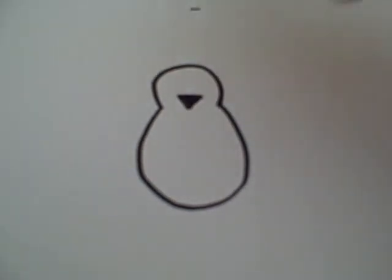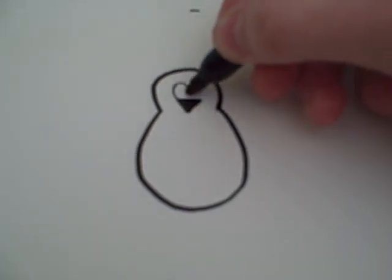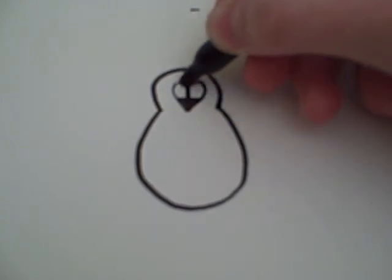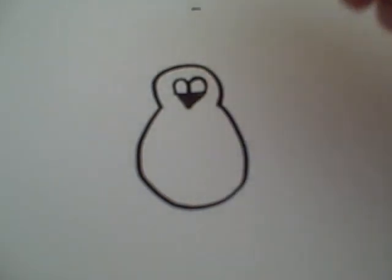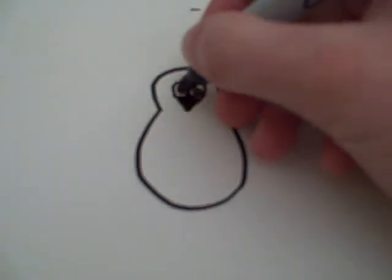And after that, you draw two eyes that come up from the nose like that. Then after that, you draw a couple of pupils for the eyes.